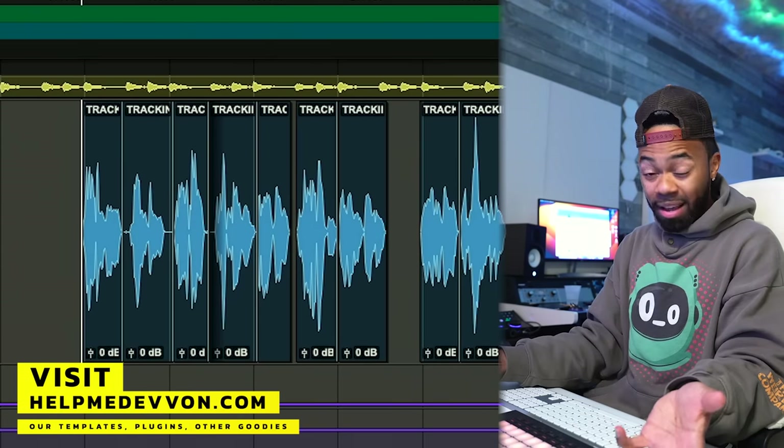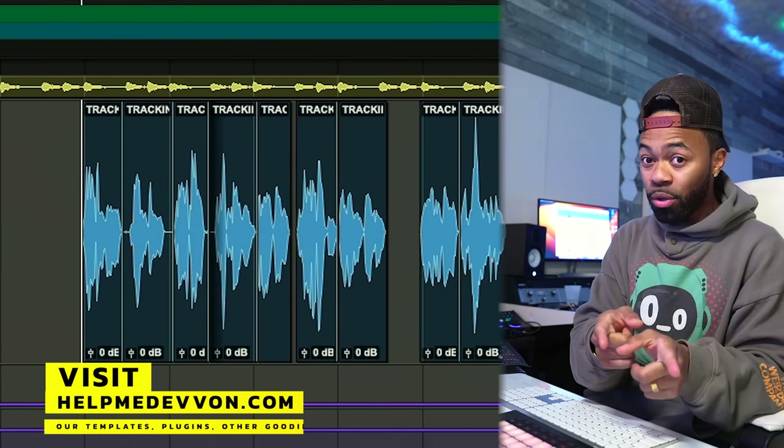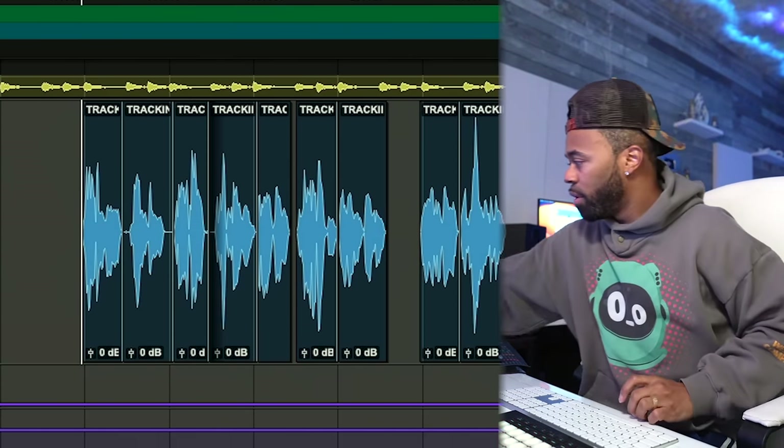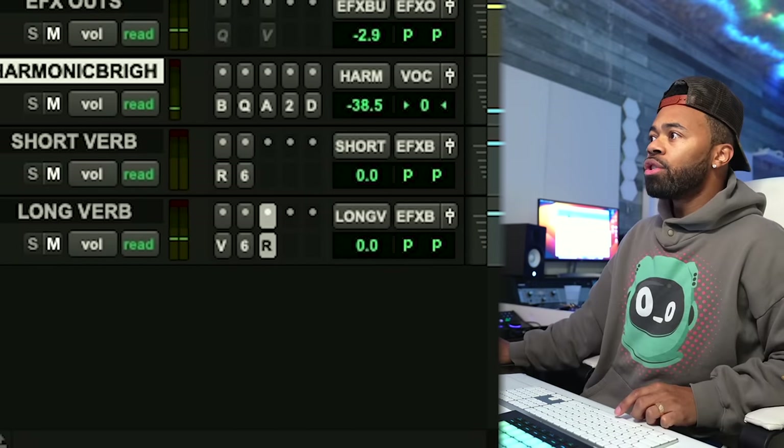It's compressing the reverb, thus allowing the original signal to have more fidelity, more clarity, more punch and shine, and then letting the reverb tastefully just add to the space. I love this technique — let me show you exactly how I set this up.